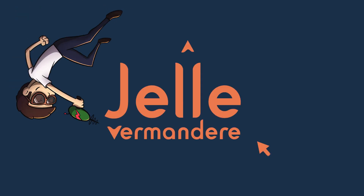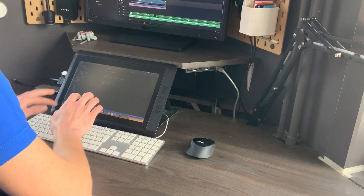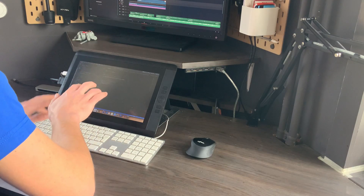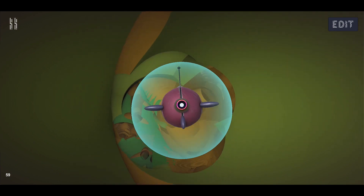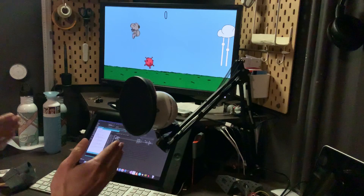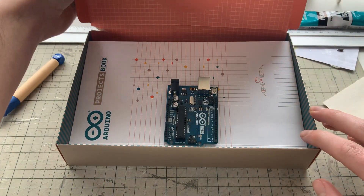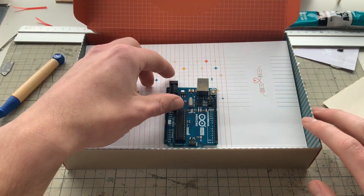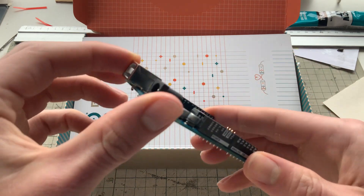Hey, I am Jelle and just like you, I am stuck at home. Nothing really changed for me — I am just pressing buttons in my room like I always do. My brain was still recovering from the crazy meds of my last game, Fractal Collector, so I was in need of something simple. But then I got this cool Arduino set, so simple went right out of the window. If I was going to be stuck inside for a month, I might as well make a cool game with my new toys.